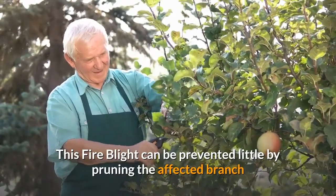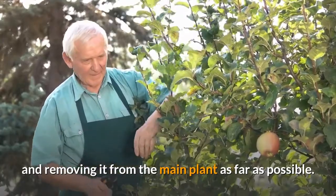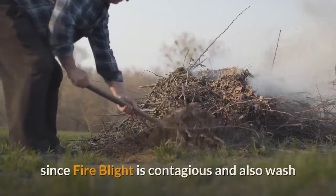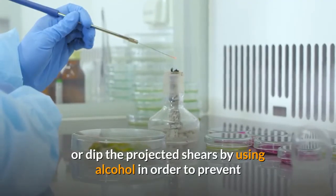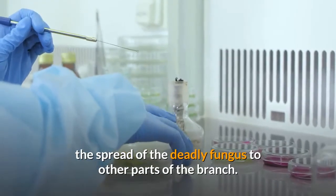The presence of fire blight can easily be seen once any one of the branches of the plant turns red and dies. Fire blight can be prevented by pruning the affected branch and removing it from the main plant as far as possible. It is also important that cut branches should be burnt since fire blight is contagious. Wash or dip your shears in alcohol to prevent the spread of this fungus to other parts of the plant.